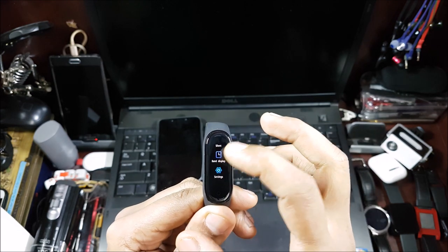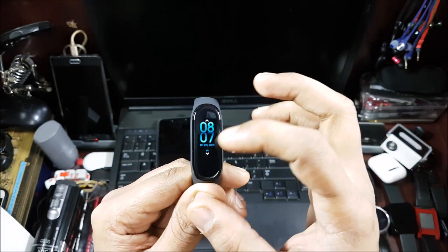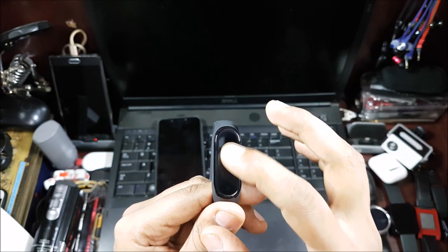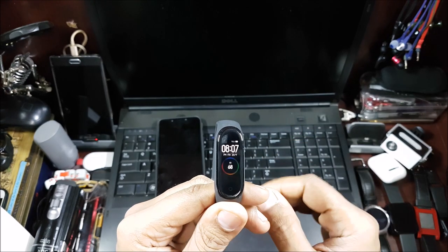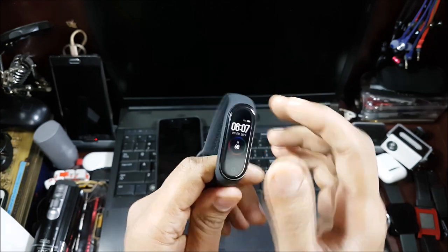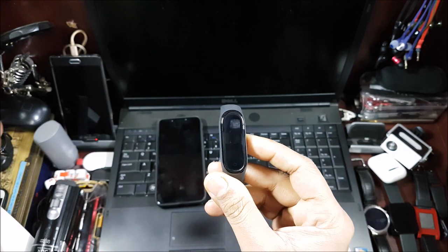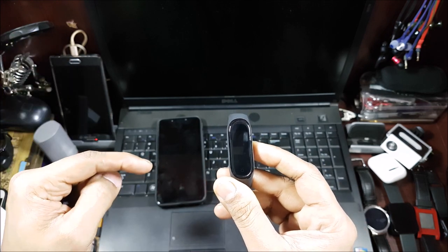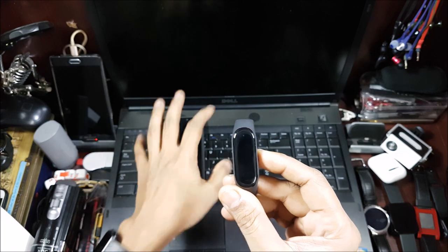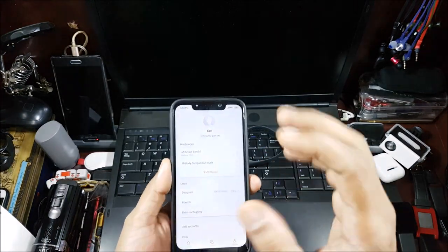Going into the Band Display menu, you have your default clock and can change it. There are four clock options total — three presets and one you choose from the app. You can switch between them whenever you want. So now I have 96% battery, the time, date, and steps all shown. It's a great combination of everything essential plus extras we've been asking for since Band 2. Band 3 added exercise options but only two — this one has more. I'll cover the app in a separate video.